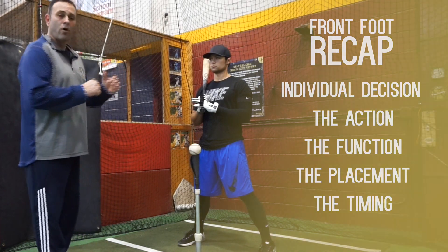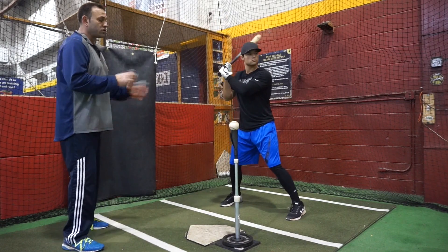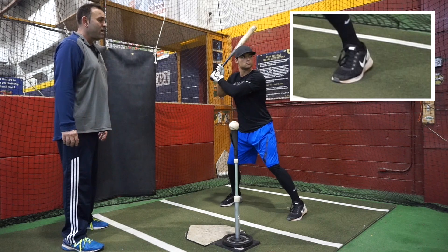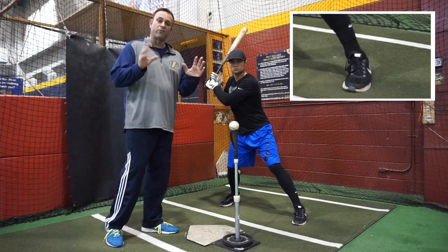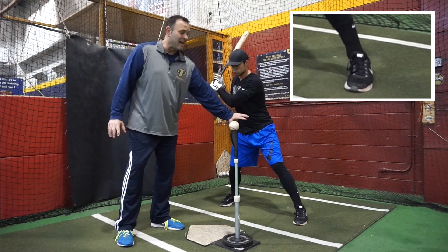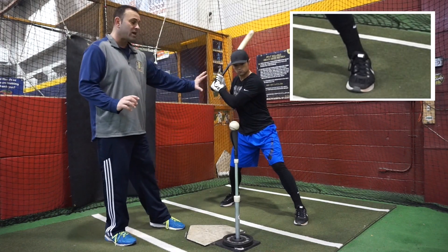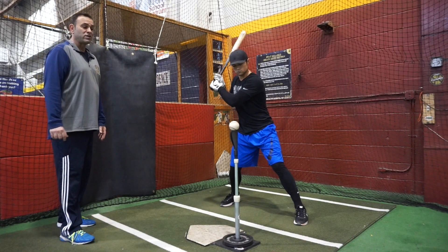We call this the separation drill. LJ is going to go into his stance, keep his pre-swing rhythm, go into his front foot movement, and then pause. We know hitting is a fluid motion and we don't want to get used to hitting from a static position. But to feel the position we want, LJ pauses for a second, and then from that position he goes in to complete the rest of his swing.